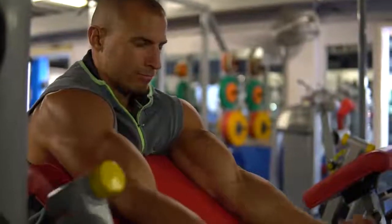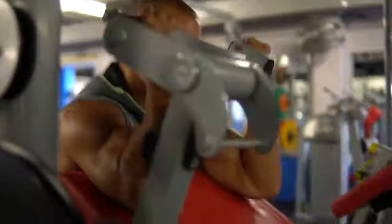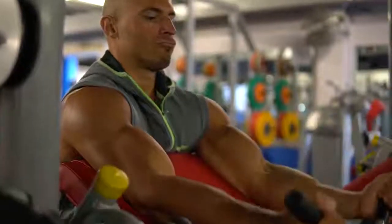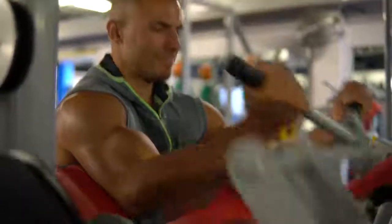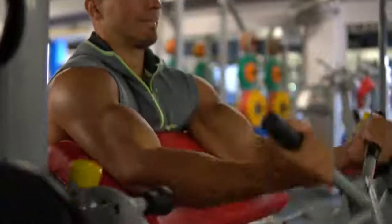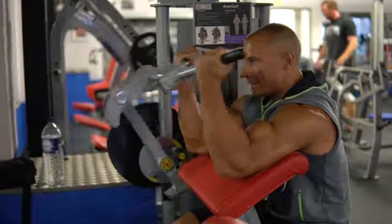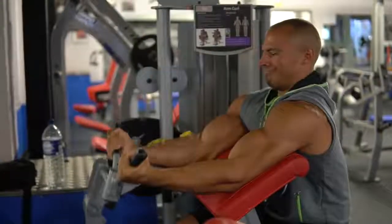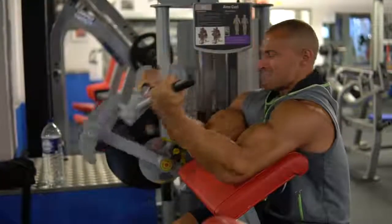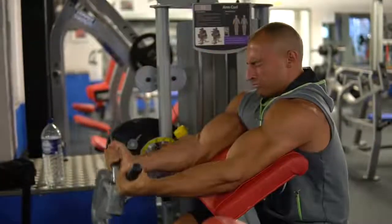The next exercise would be the Preacher Curl Machine. The reason I would choose this over the free weight Preacher Curl — say with a barbell — is because the tension is constant when you use the machine. That means at the very bottom and very top of the movement, the tension is consistent. With the free weight, the closer you get to the top of the rep, the tension tends to disappear to the point where if your forearms are 90 degrees to the ground, there's almost no tension whatsoever.